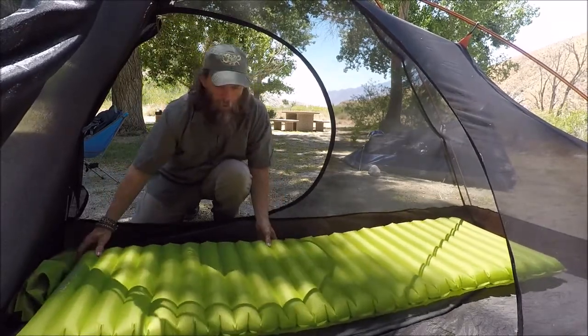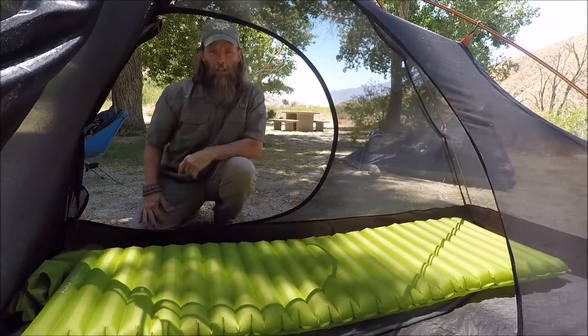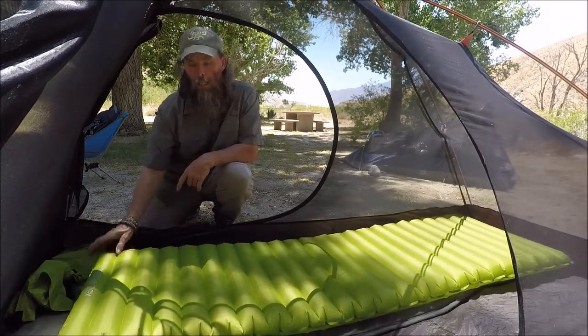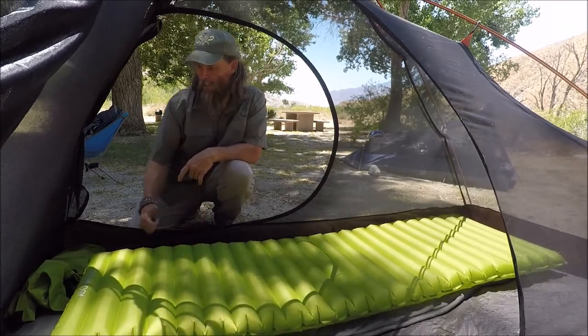It will be my first night to sleep on it. Give it a shot — it looks pretty good. I also have the Tricology hiking pillow which I've been using for almost a year now, and it's excellent.